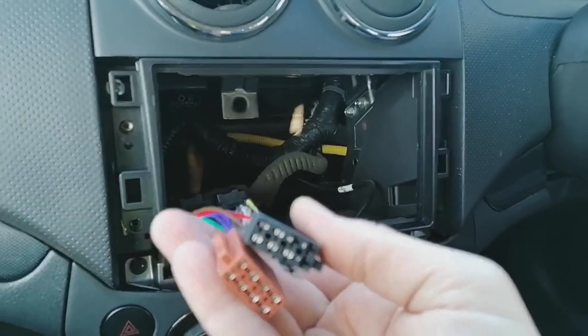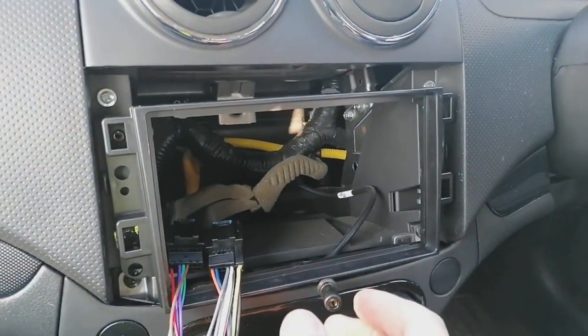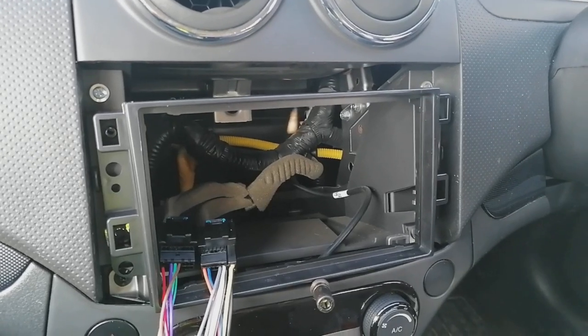These then plug into the wiring harness adapter that comes with your radio, and once you put your plastic trim around it, it looks like this.